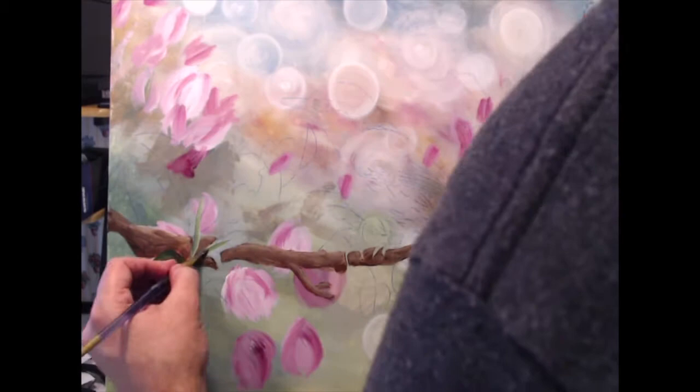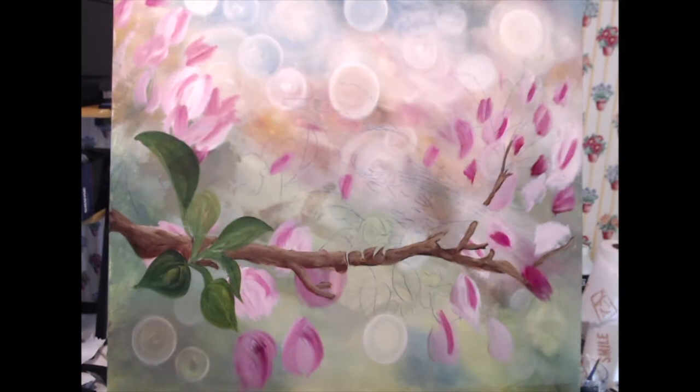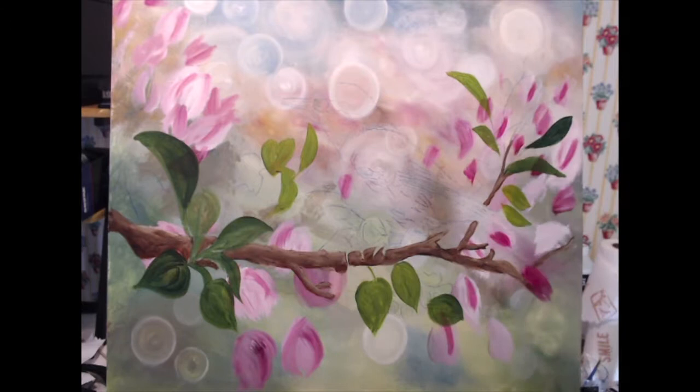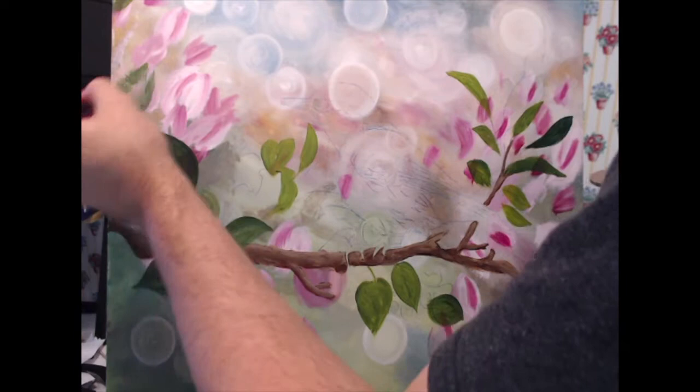Now I'm switching over to the leaves. That's a mixture of my anthraquinone blue with Hansa yellow medium, and since those two colors are very transparent I add a little bit of titanium white, which helps improve coverage and makes it a little more opaque.